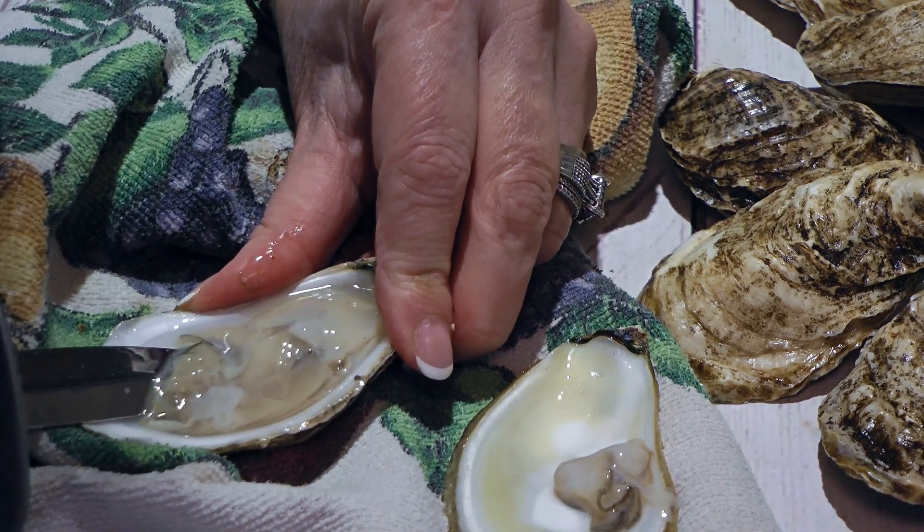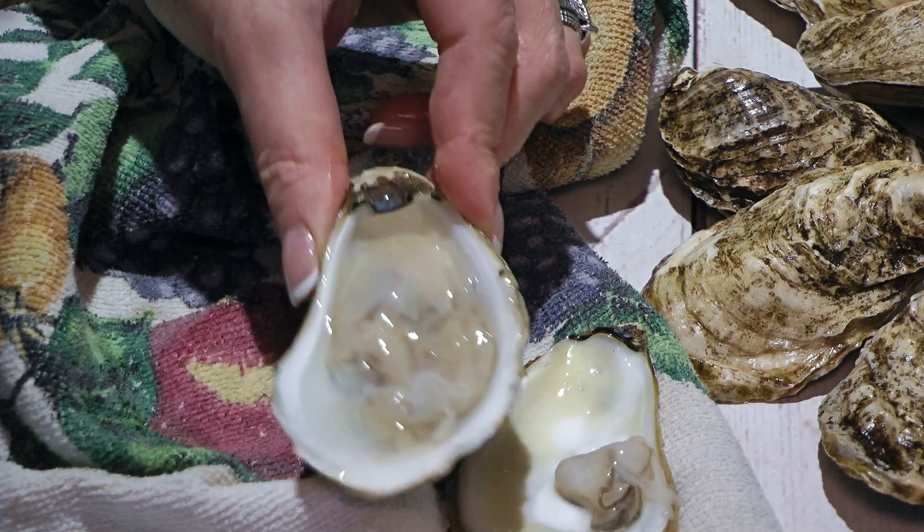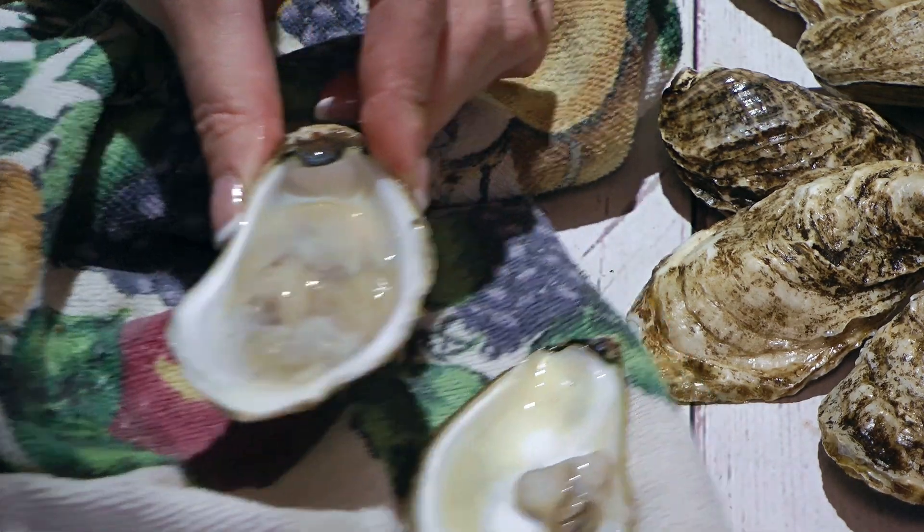Depending on your recipe, you might want to keep the bottom shell as your cooking vessel. And now we're ready to enjoy them!